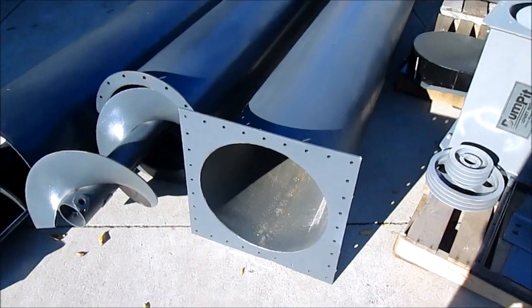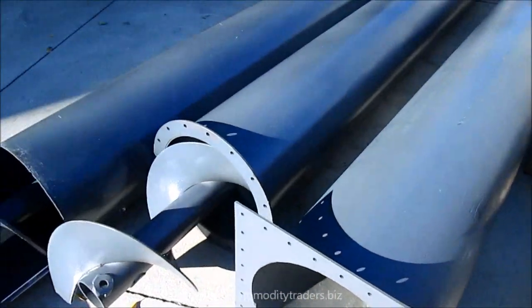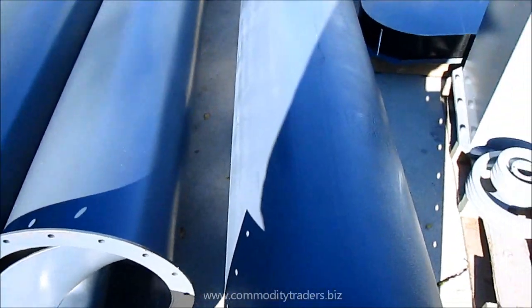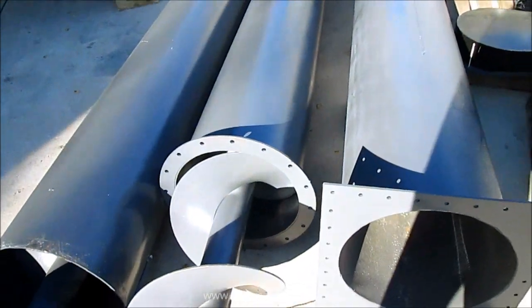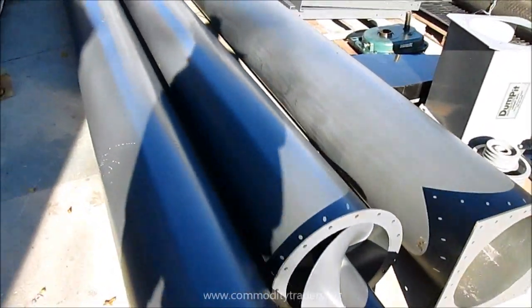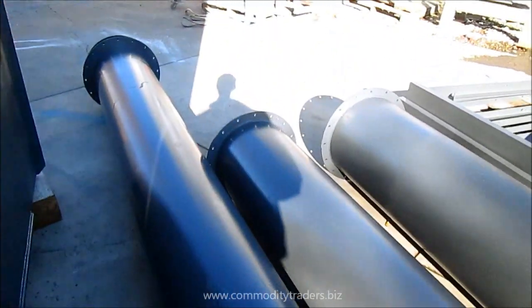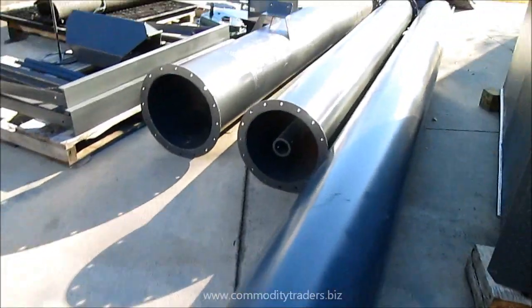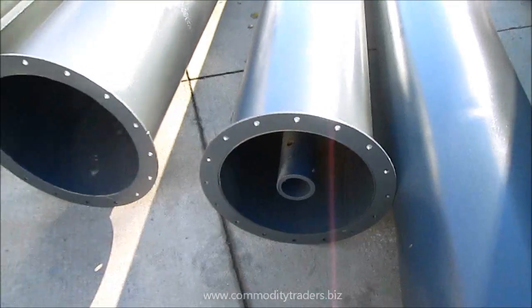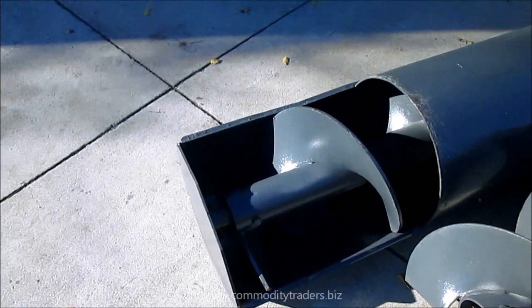This square flange would bolt onto your bin and then this auger tube here would slide into it. What this does is it helps for easy replacement — if it were to wear out, you can pull it up out of there with your structure still in the ground, replace the tube and the auger, and go back to work. You can see the other flange on this end would bolt to that right here. And at this end you can see this opening is where it would discharge into the charging face of your bucket elevator.